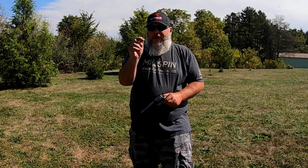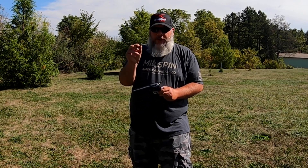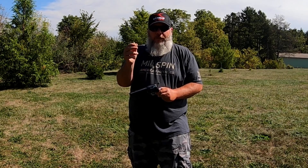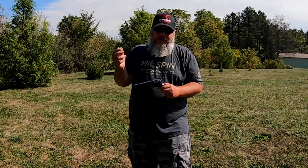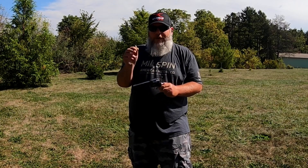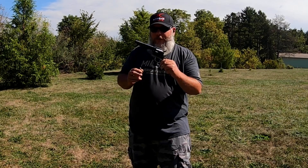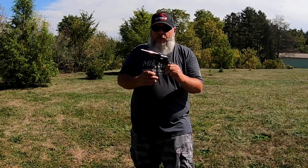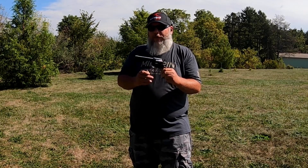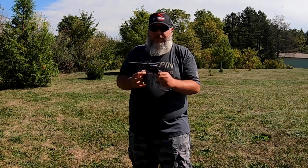Now that we're outside, I'll go over the ammo we're using today. These are my reloads — a Lee 200 grain cast bullet I casted up with Trail Boss powder. It sucks they don't make Trail Boss anymore; you can't find it anywhere. It's a very nice, enjoyable plinking round for a gun like this. Because it's a Colt clone, you don't want to shoot high-power stuff out of it. You can shoot regular .45 Colt, but I enjoy a light plinking load like this.